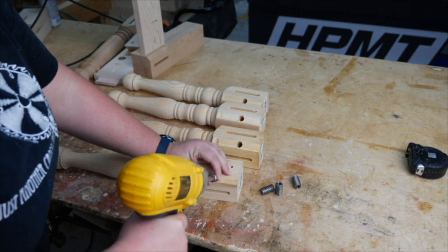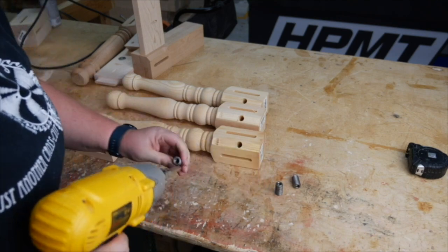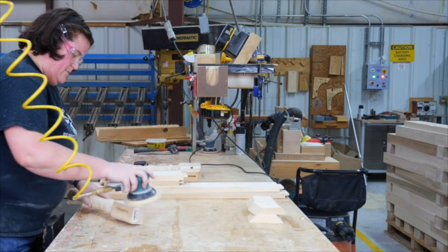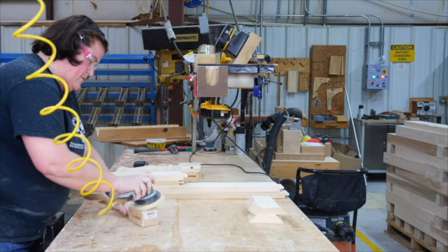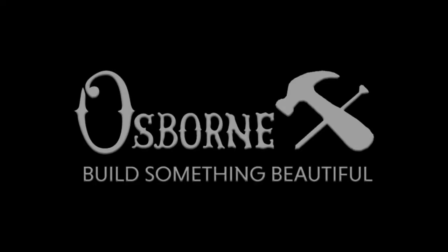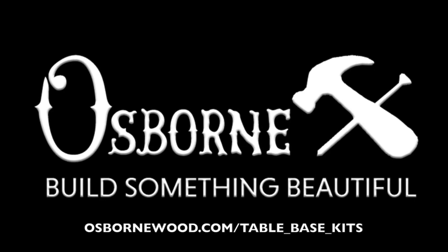The craftsman installs threaded inserts into the pre-drilled hole to allow the leg to be bolted to the corner bracket, adding stability to the table frame. Then each leg is sanded and the kit is checked over for any imperfections. Same day shipping on most orders — order your custom table kit today.